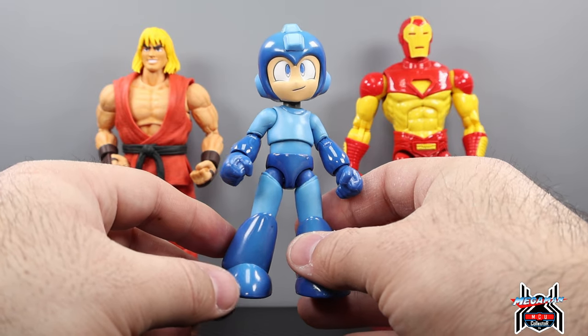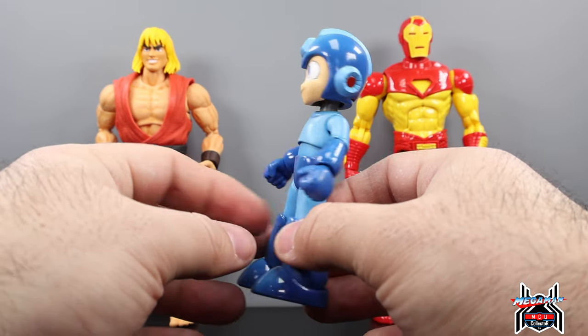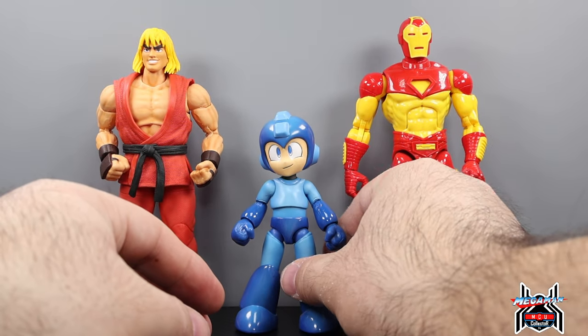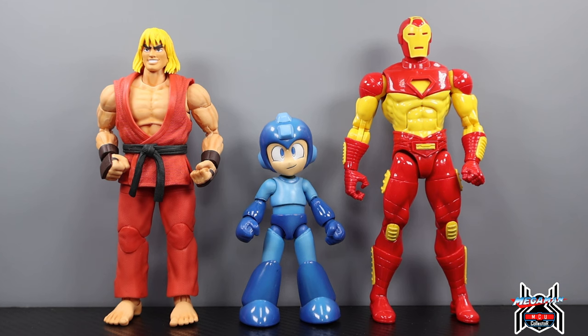Jada Toys absolutely killed it. Let me know in the comments below what you think of this Megaman figure — is it one you're going to pick up? Are you excited? Are you going all in on the line? If you like this video, hit that thumbs up, subscribe if you haven't already, and if you want to support the channel hit that join button to become a channel member and be part of the MCU Collective. As always, thank you for watching.